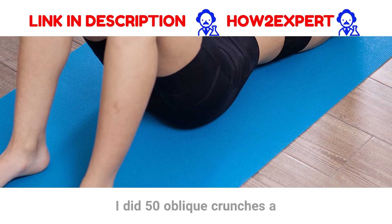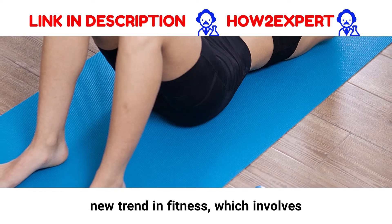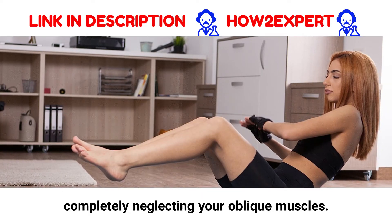I did 50 oblique crunches a day for a week — here's what happened. It seems there's a new trend in fitness which involves completely neglecting your oblique muscles.